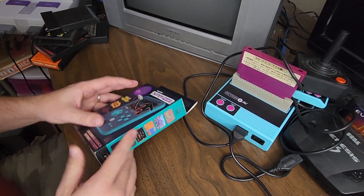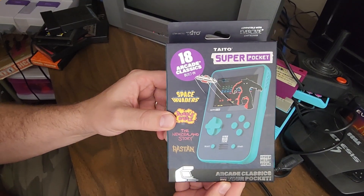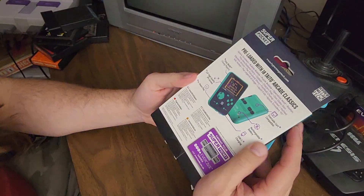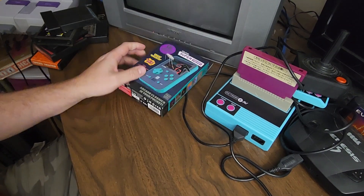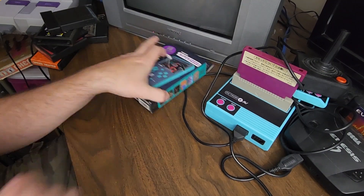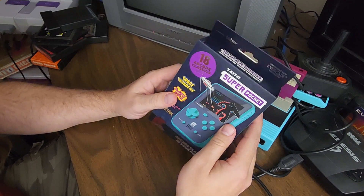Welcome back to the Alcove, everybody. It's the Taito Super Pocket for the Evercade — arcade classics in your pocket. I'm actually really excited about this because I got into the Evercade, ended up buying a few games, so now I've got a nice little stack of cartridges. And while I was waiting for this, I got impatient and ended up buying the home console. So now I'm really into the Evercade.